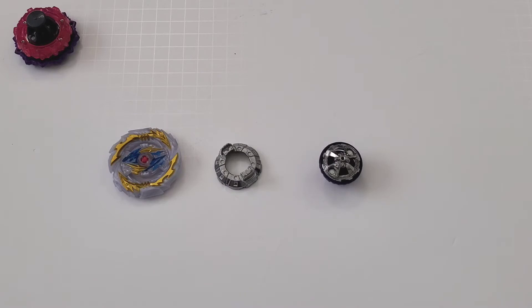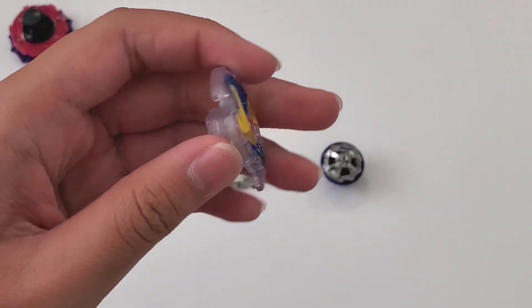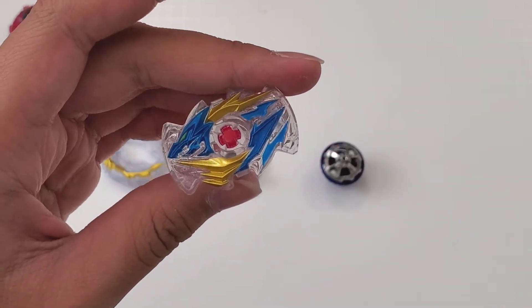The more hype release that I didn't even know they made yet is Triumph Dragon. Here is the dragon chip and the paint does look nice on this.